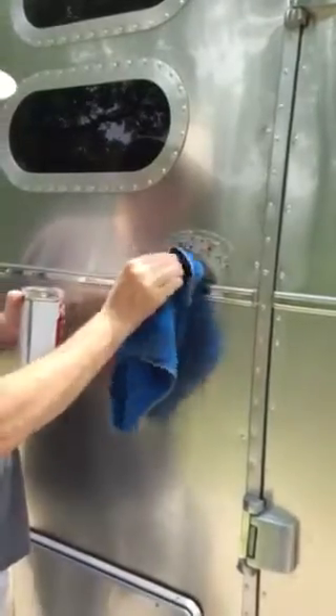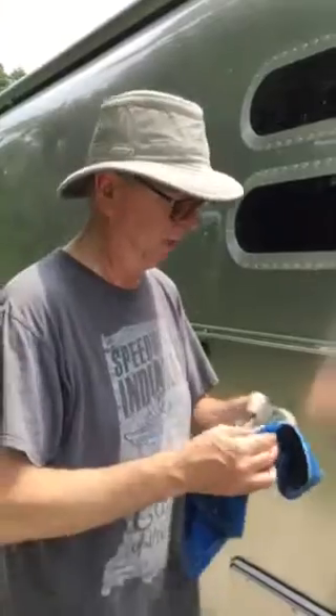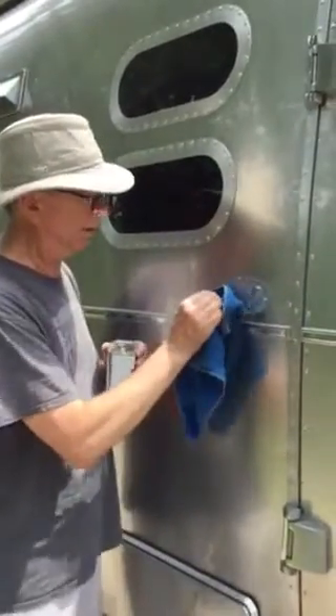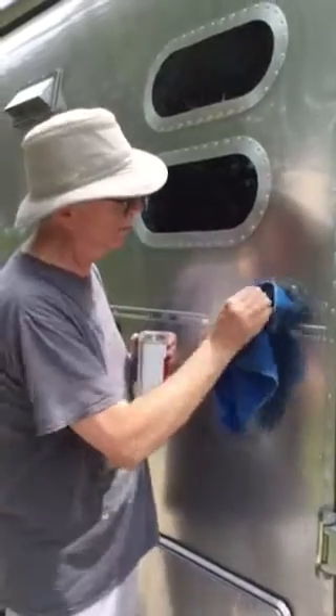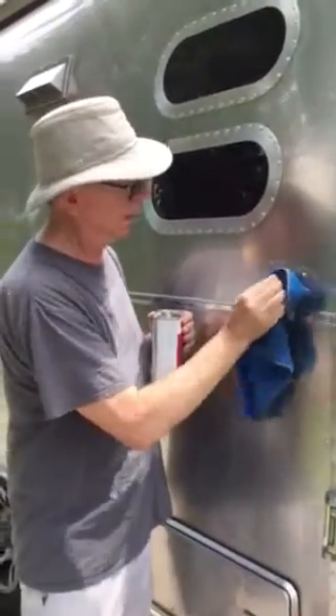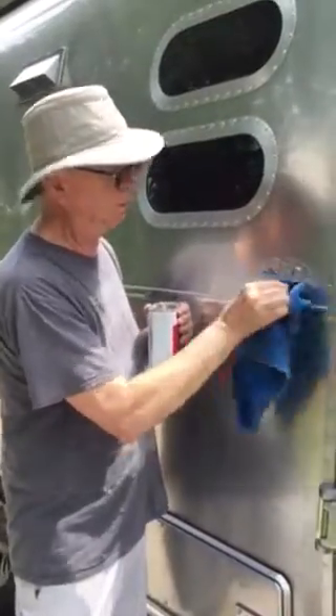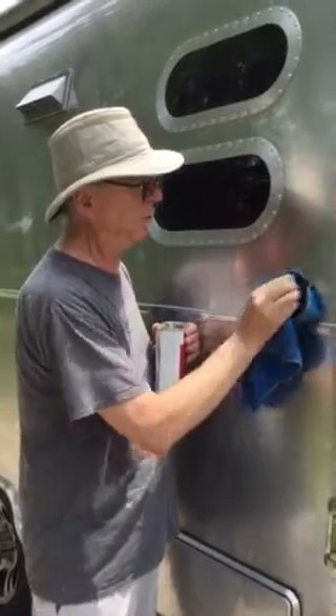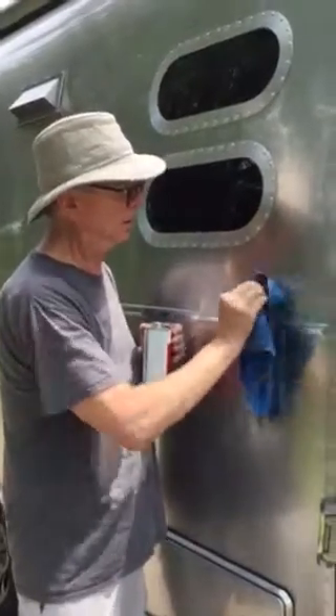Some of the sticker will come off with it, but what you're really doing with the eraser pad is taking off that foil — it just erases it. You don't want to go too heavy, because then you might burn the metal, burn your paint, because this has a clear coat on it.